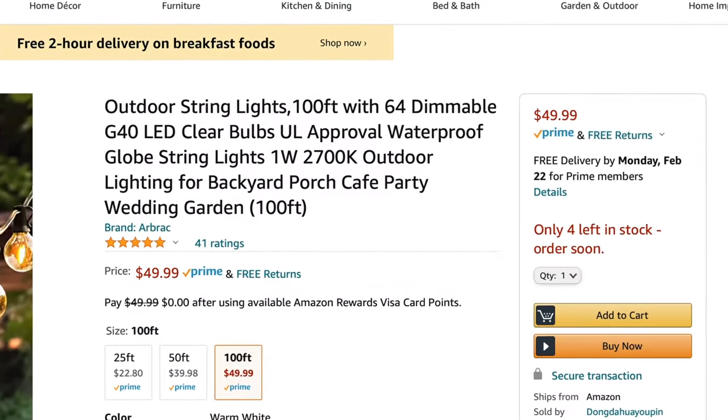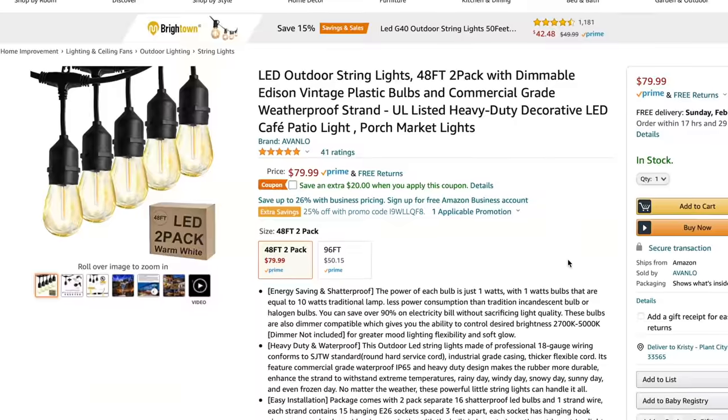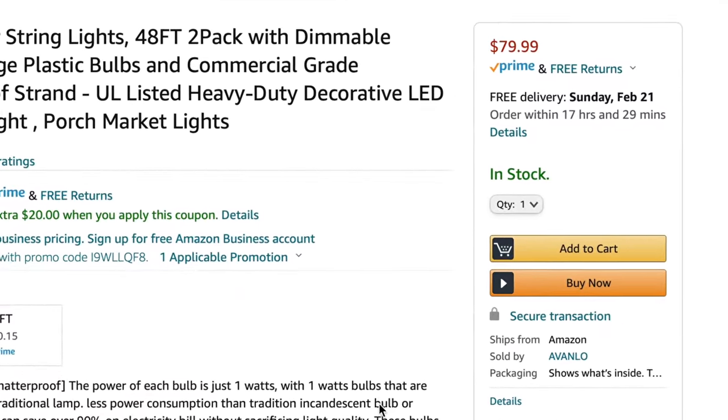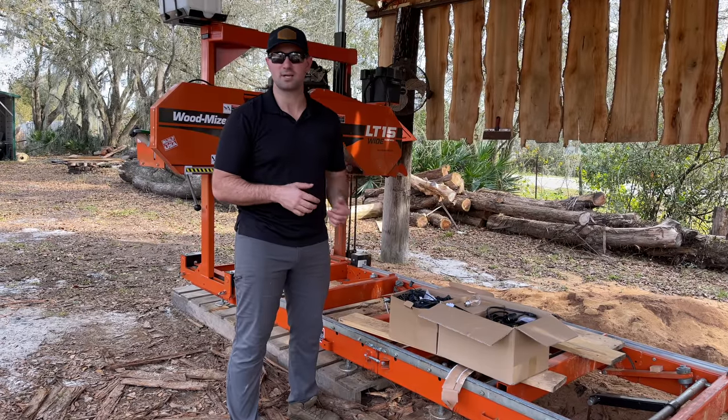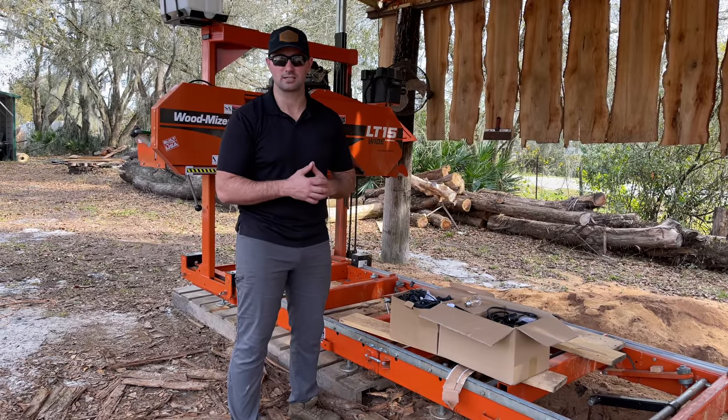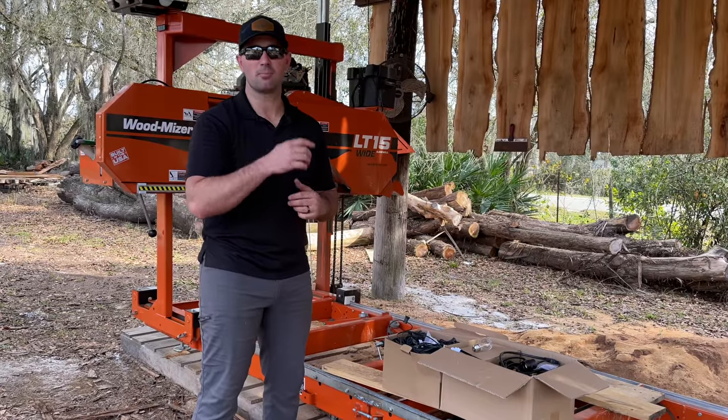Not only are these extremely energy-saving, they also seem to be high quality. The 100-foot string lights are going to be $50, and the two 48-foot sections are going to be $80. I'll include links to the products in the description below, and if you want to see any of the specs and details, just head over to those links.